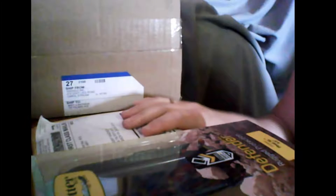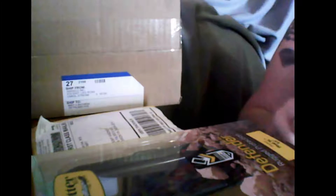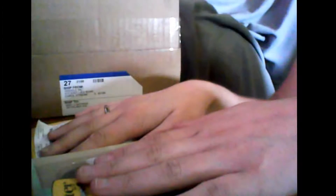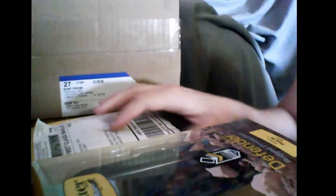Alright, this is my unboxing video. Not only do I have a phone to unbox, I have its Defender kit and a bonus. The bonus I will do after this phone because later I have another phone to unbox as well.